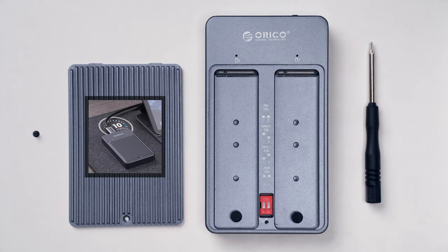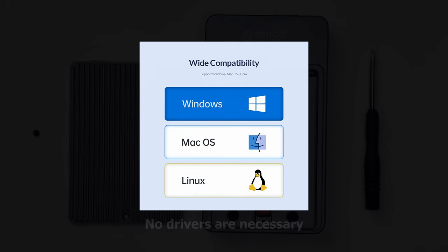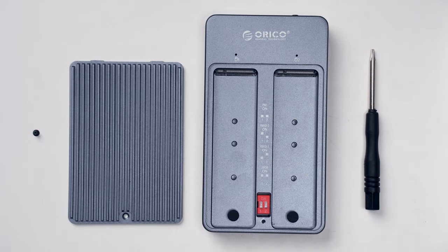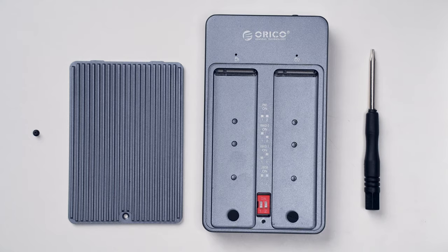One last thing before we move to the installation: this unit has a smart sleep function, so it turns itself off after 10 minutes when not being used. The supported operating systems are Windows, macOS, and Linux, so most people will be satisfied. Finally, it's time for the installation — it's super easy, so no talking will be necessary.